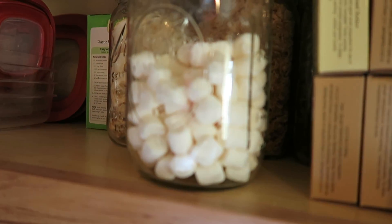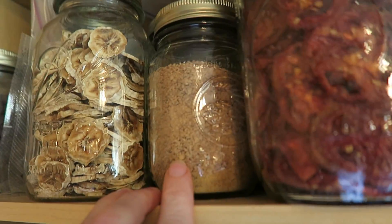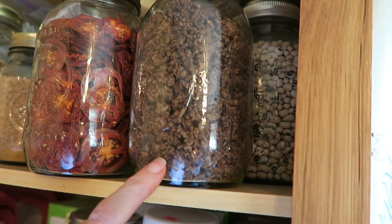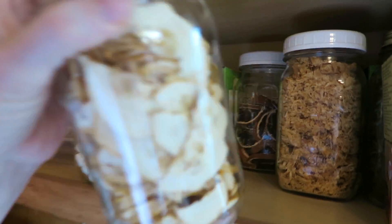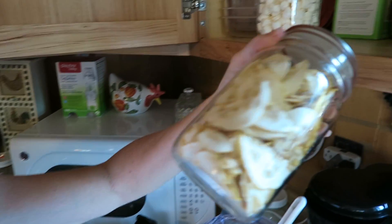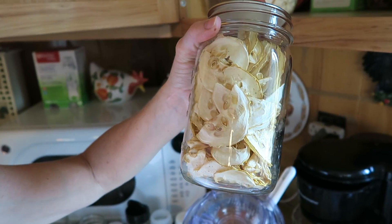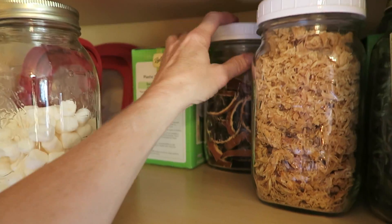Over here I've got dehydrated bananas, marshmallows, and this is my 15 dozen of dehydrated eggs in a pint jar. This is dehydrated tomatoes, dehydrated hamburger meat, dehydrated chicken, and back there are my zucchini and squash chips. Because I vacuum sealed them with an oxygen absorber, these are probably six months old and they're still crispy. And back there are my dehydrated oranges.